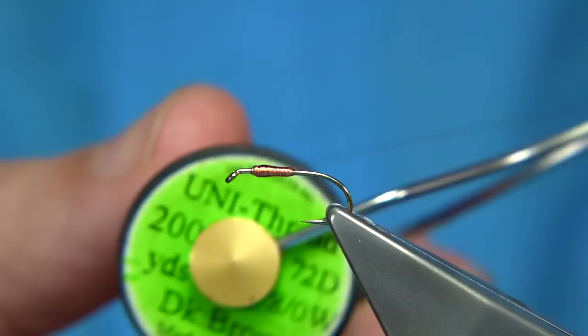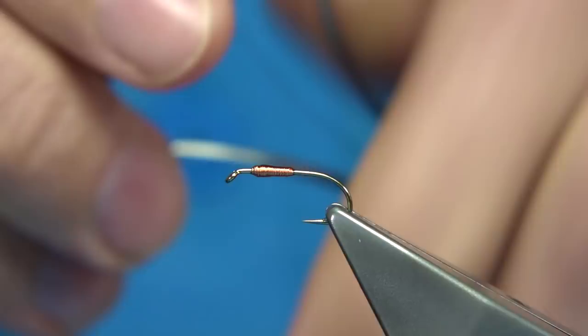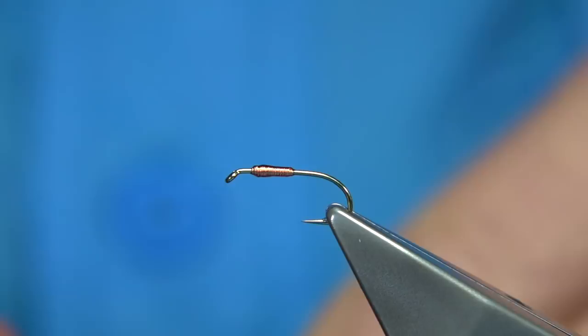The thread I'm going to be using is a uni-thread in dark brown, in 8-0. I'm just going to run the wax through it. It's a wee bit stiff, so a wee rub — I rub the sides of the bobbin on my nose just to allow it to slip.